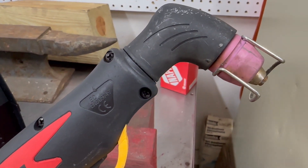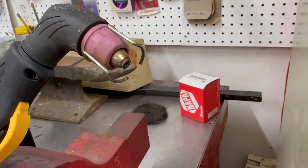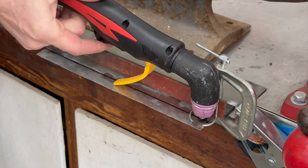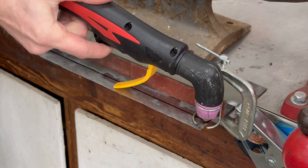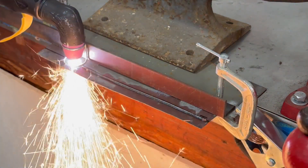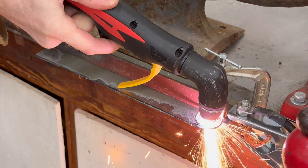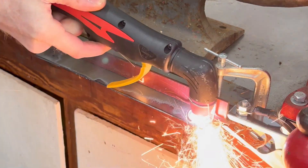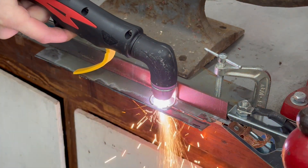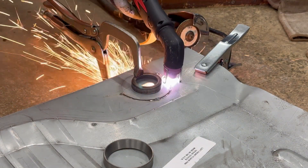This is the no-touch version, so it comes with a metal guide to help keep the proper distance from the surface. The only thing the user really has to control is the speed they move the plasma cutter across the metal surface. Go too fast and you might not cut through completely. Moving too slowly can cause the arc to stop once it cuts through, but just squeeze the trigger again to start back up and move a little faster. I had it figured out after a few practice cuts.